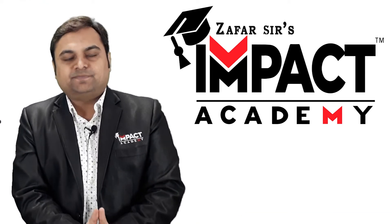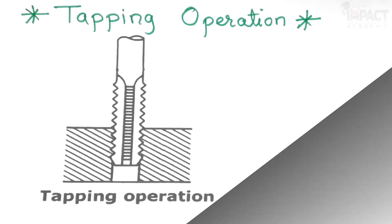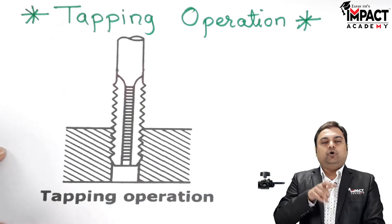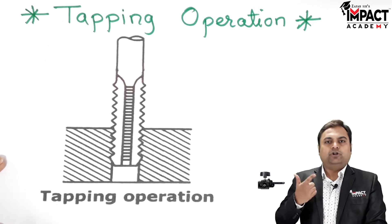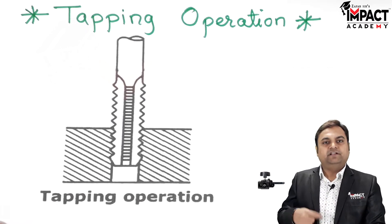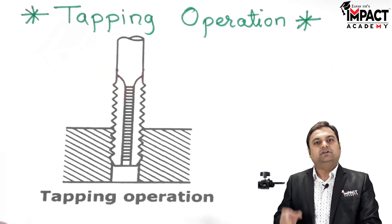The tapping operation is the operation by which threads are produced in a given workpiece. The threads may be external or internal. Here I am explaining the method of producing internal threads with the help of a special tool known as the tapping tool.